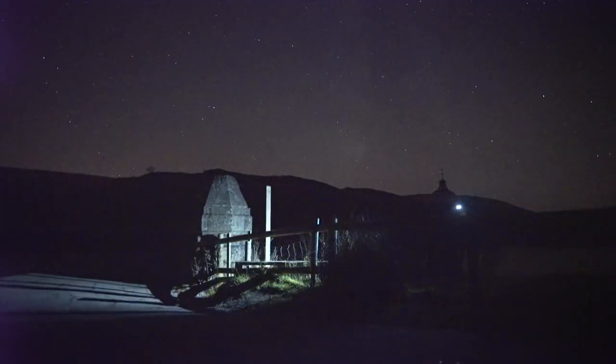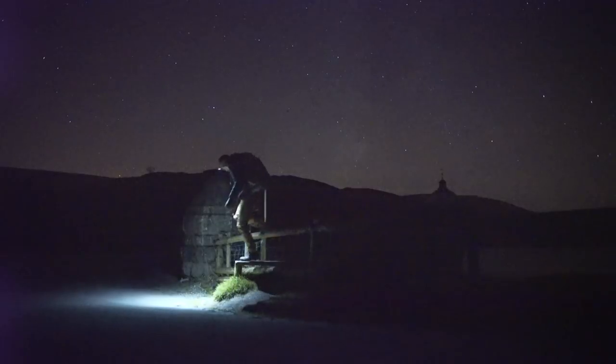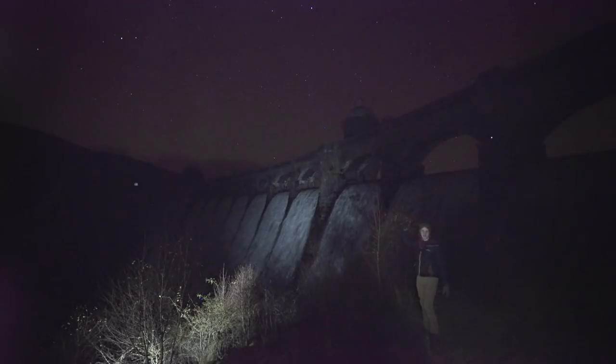I decided to go to the other side of the dam to see the water coming over the walls and to use the lens a bit more practically. I've just come to the other side of the reservoir — I really wanted to see the water rushing over the dam. Hopefully you can hear me because the water is really loud. I've got a nice composition with the Milky Way just high above the dam, the Cygnus region of the Milky Way. I'm going to keep playing with this lens and see how I get on.